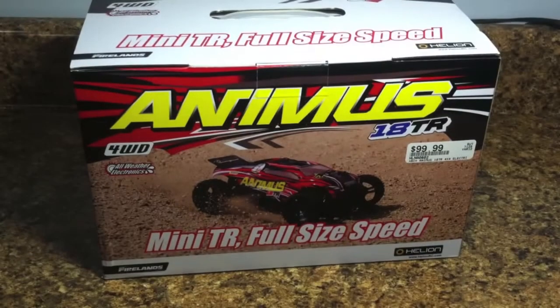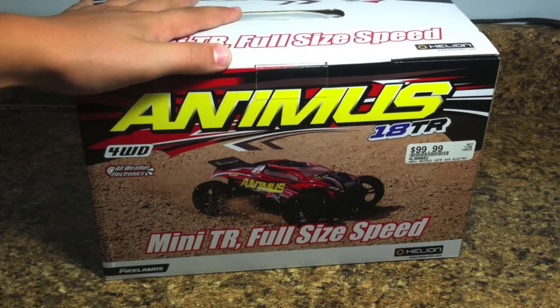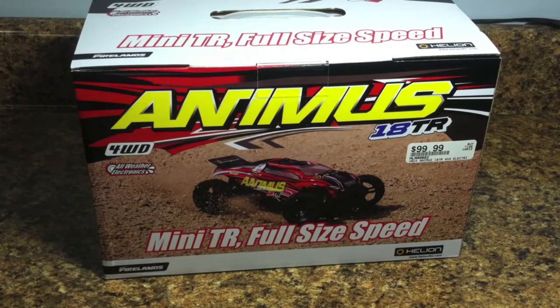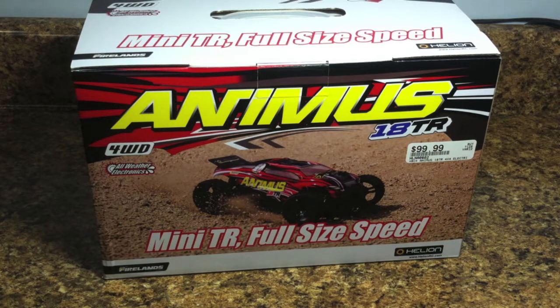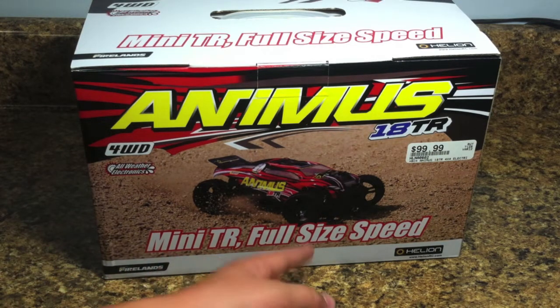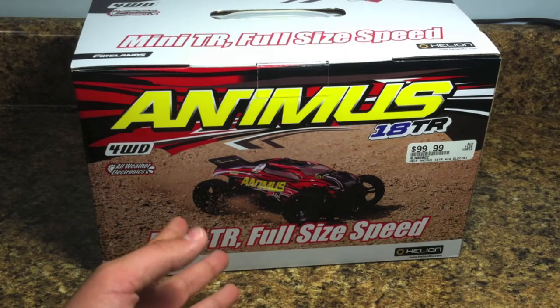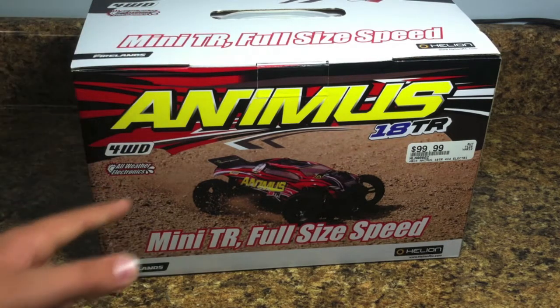Just today I was at my hobby store, my Hobby Town USA, and I did a video of what I got there. I got this little mini buggy — it's kind of their brand. The guy at the hobby store said this was their brand, Animus, and I don't really know what this car is called. It says 'Mini TR, full-size speed' on there, but I'm going to guess it's probably the 18 TR. So today we're reviewing the Animus 18 TR.